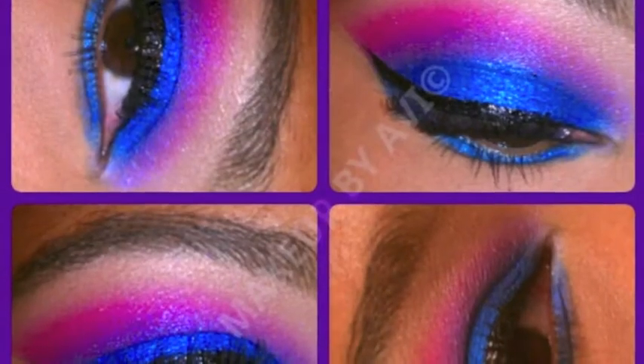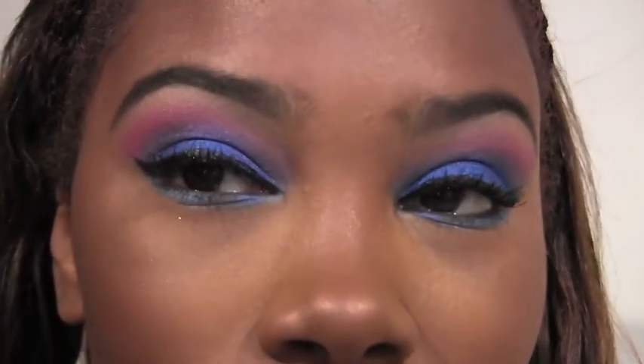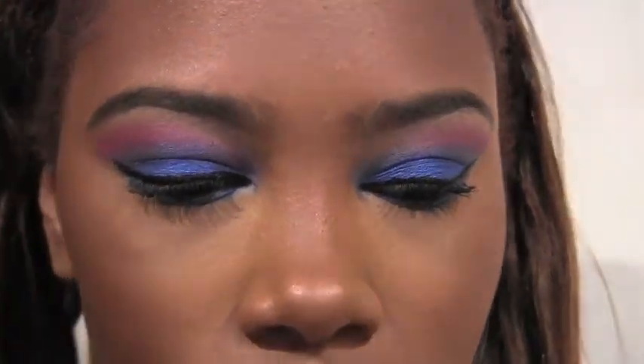Hey guys, welcome back — I know, blue lips! I was trying to talk through this video because a lot of you wanted to hear me walk you through things, but my kids started going crazy so I just ended up having to do a voiceover. I love you guys. This is the look I posted on Instagram and everybody wanted to see the tutorial, so here we go — blue, pink, and purple going on for the eyes.